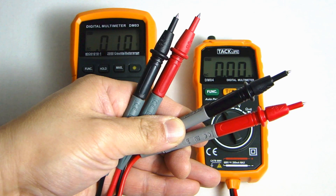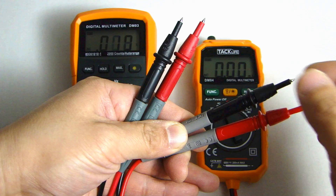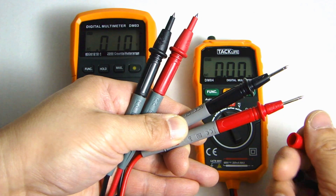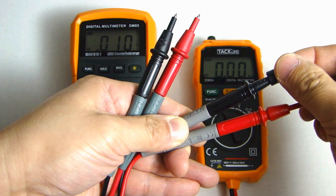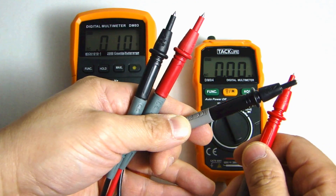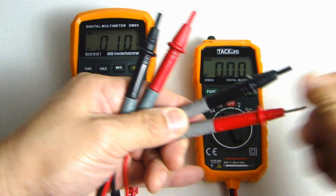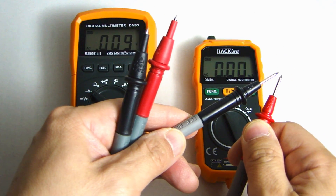If you look at the test leads that come with these multimeters, you'll notice the metal tip at the end is very short. There's actually a rubber sleeve you can remove to expose the entire test lead. The reason they included this is that if you're testing something high voltage or in a close quarter where you don't want to risk the two test leads shorting out, you can put these rubber sleeves on — only having a small amount of metal exposed. Otherwise, in a tight spot, you might accidentally touch the two test leads together.